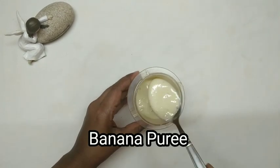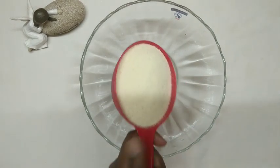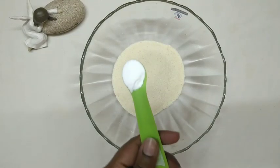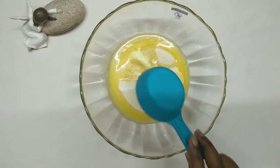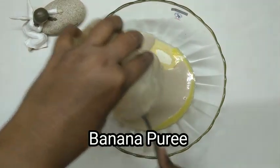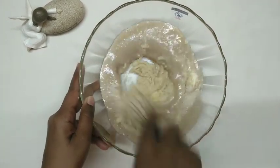I will blend the ingredients for the shallot. I will also blend with a small fish. After adding baking powder, add the baking powder and add butter. Then mix the dough well.